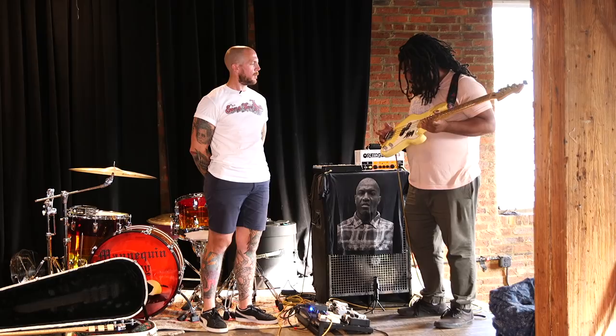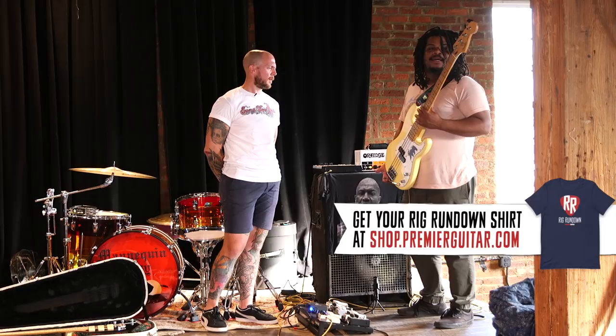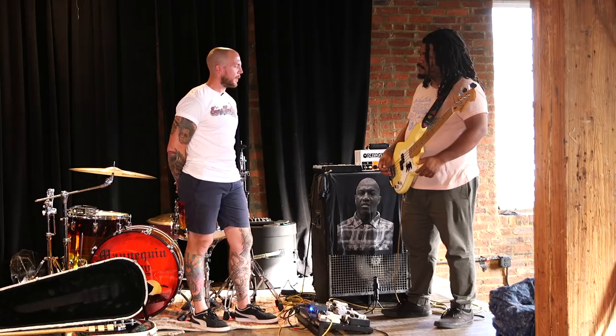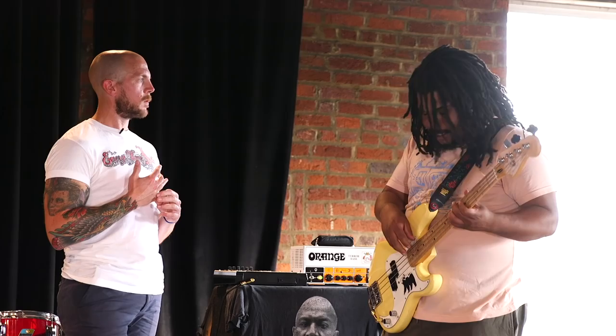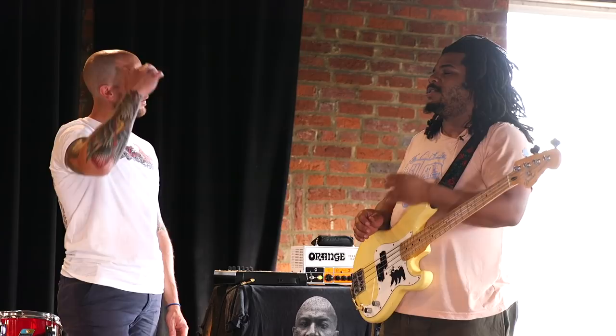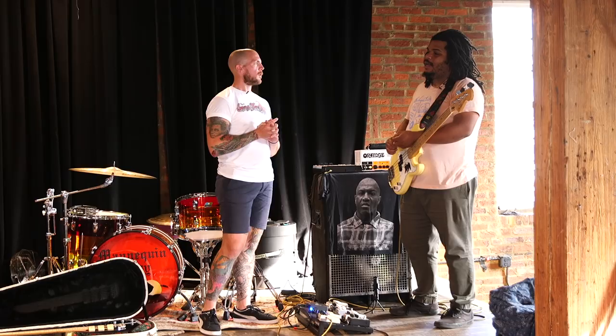I'm using Ernie Ball Power Slinky strings — the purple pack. Are you playing with a pick or fingers? Definitely hybrid. There are certain songs where I play with my fingers up near the frets, and then when the song is ripping I'll just smack it with the pick. It depends on the song and the feel. How long have you had this bass? Fender has been my home base for a minute — this is my second P bass. I had a Jazz for a while too.